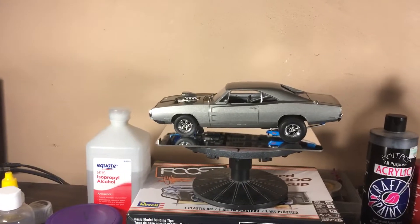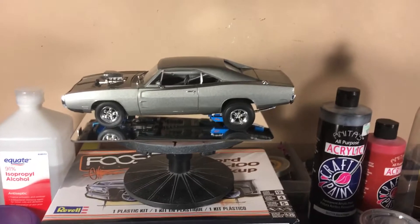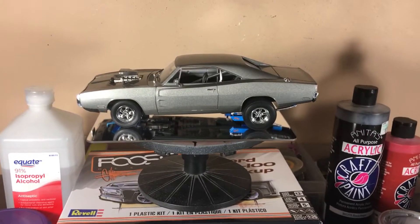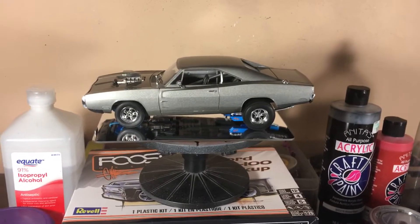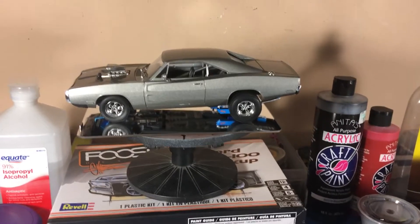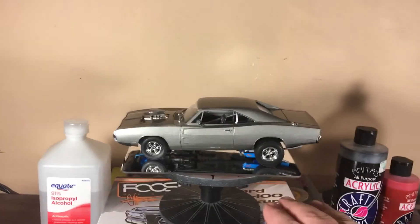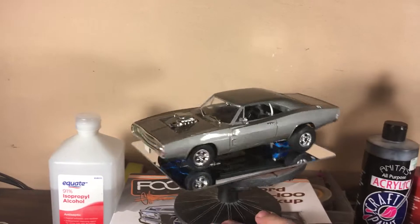Hello everybody, welcome back to Big D, Big D Models, coming at you with another update. I want to give a huge shout out to Got Fuel Model Car Garage — go check out his website. He's got some pretty interesting builds. One build I was really impressed with was this Cadillac he did; it's simply phenomenal. Anyway, it's Got Fuel's Model Car Garage, go check out his website.